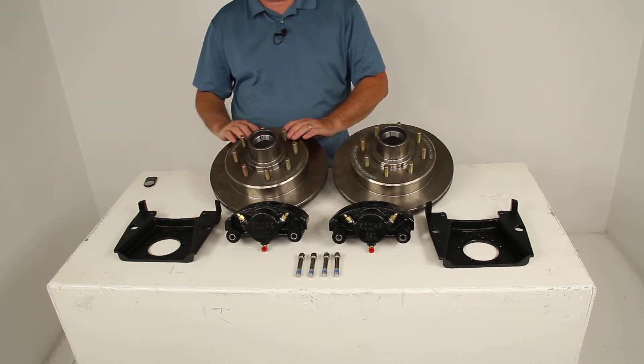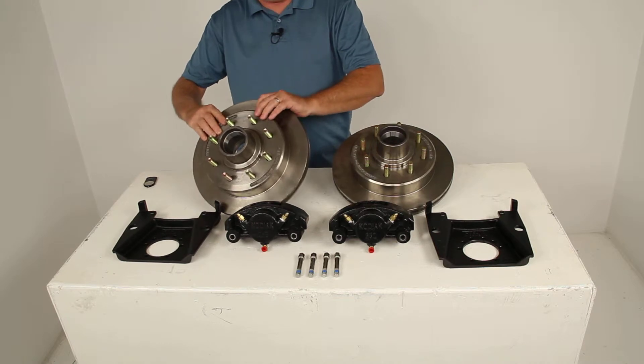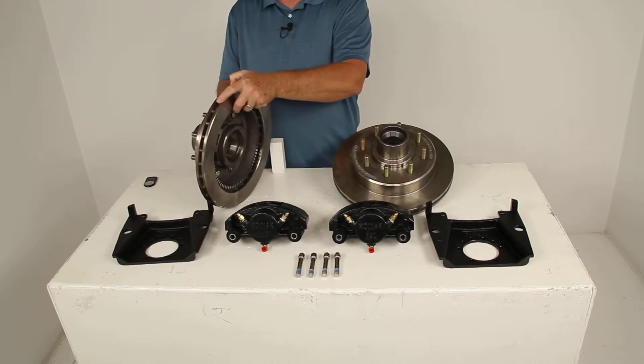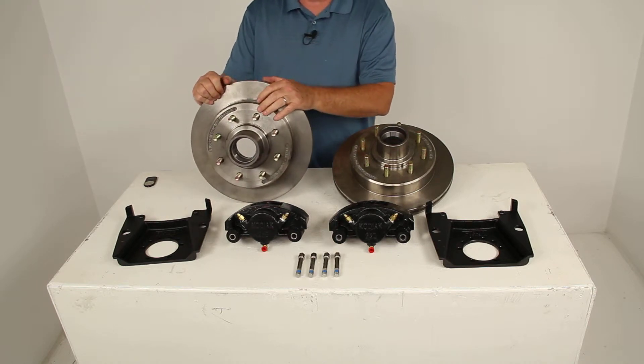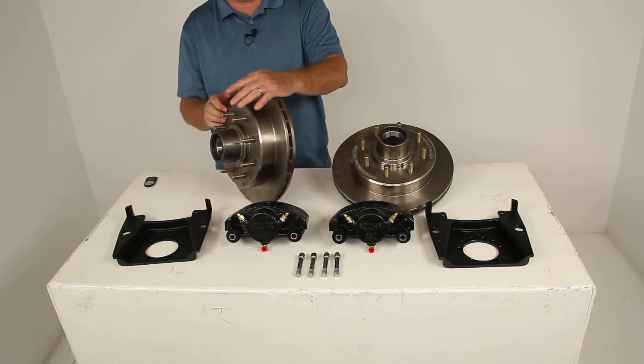The hub and rotor is an integral hub and rotor — all one piece, all combined. Because of that, it'll minimize your lateral run out to prevent any warping. It provides a smooth ride because it's a balanced hub and rotor combined.